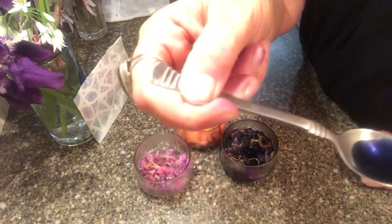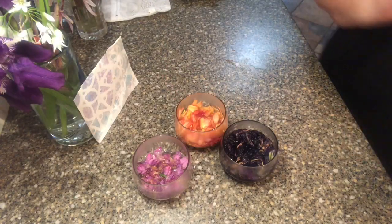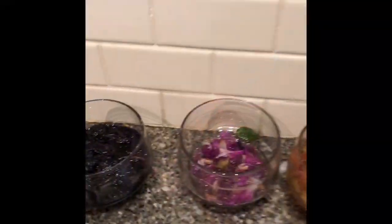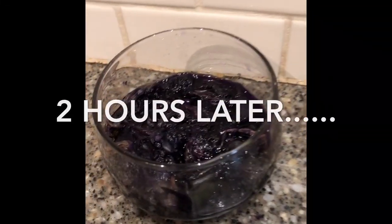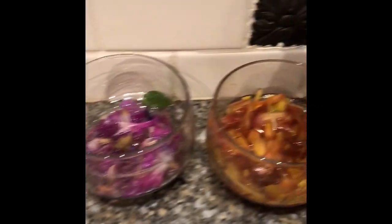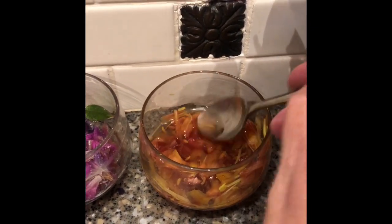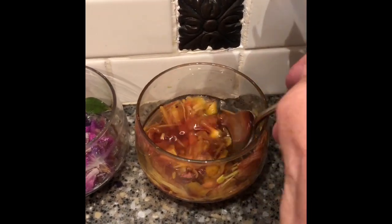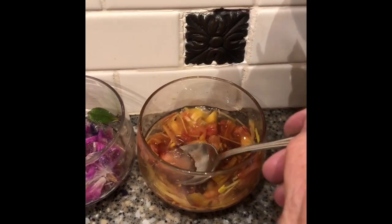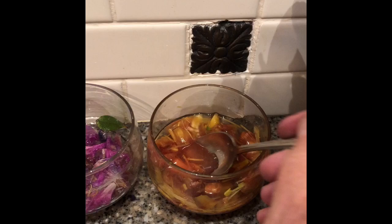Check this out already! You let that sit overnight. I just wanted to take a quick look a couple of hours into it — during this process it's a good idea to mush these up a little bit, because you really want to get all of the juice out of the petals. That's where the color is going to come from.